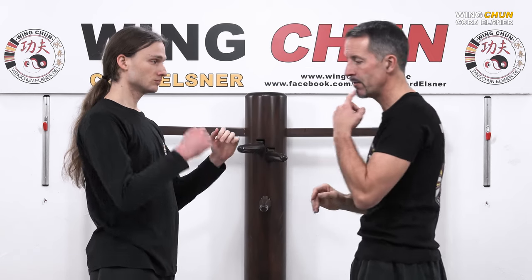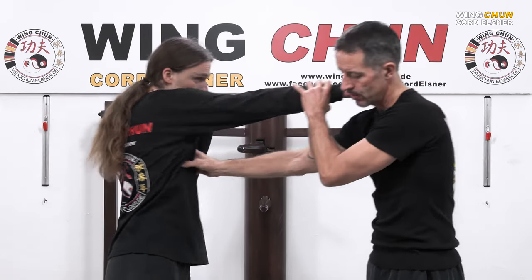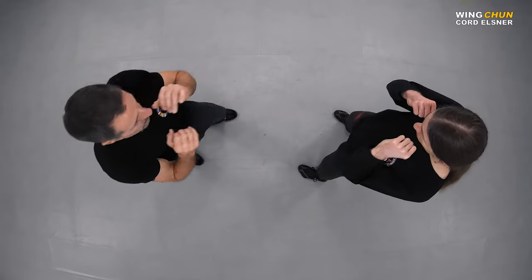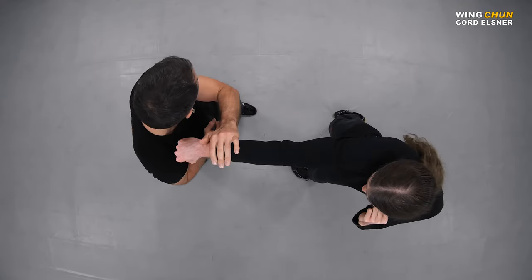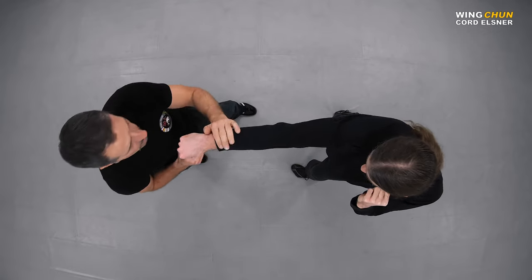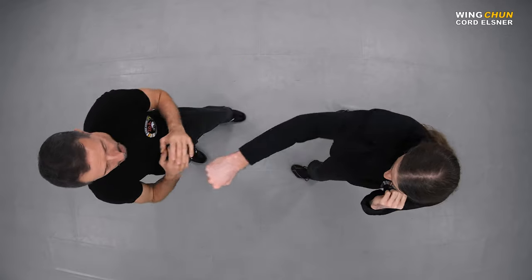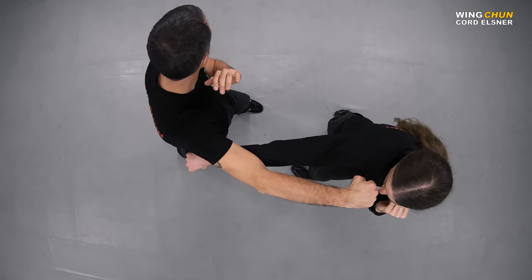How does it look like? If he gives me a right punch, normally what I try to do is deflect this punch to the side and do a counter punch like this.